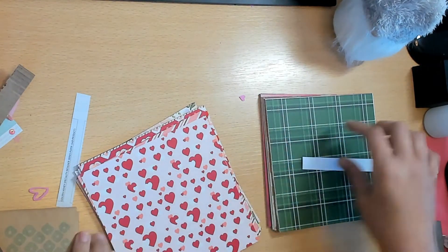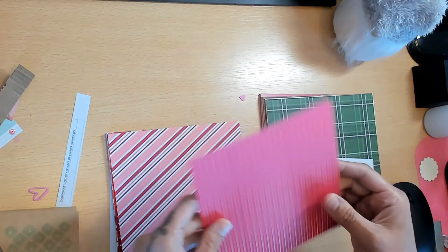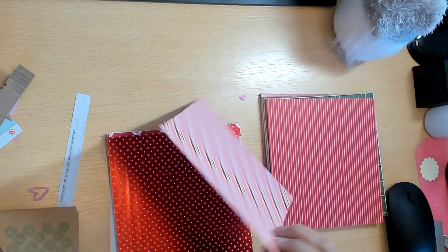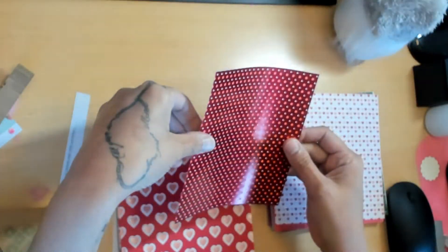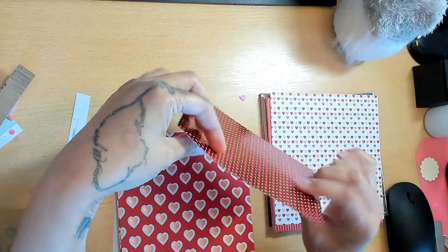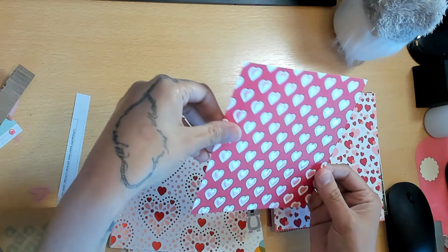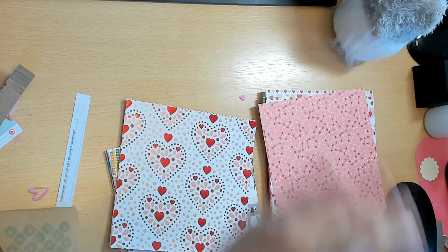Next is the From My Heart Specialty Designer Series Paper. I did purchase this one because I don't have anything Valentine's Day-themed, though I purchased it yesterday and Valentine's Day is in a week. It's still just pinks and reds - not all of it is Valentine's. It does have red foil, which is super cool - I love these little hearts and the texture with the raised dots.